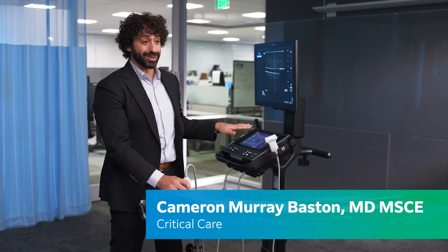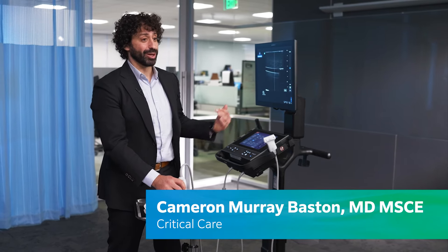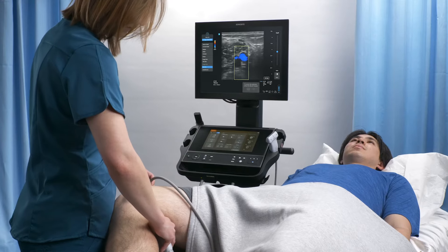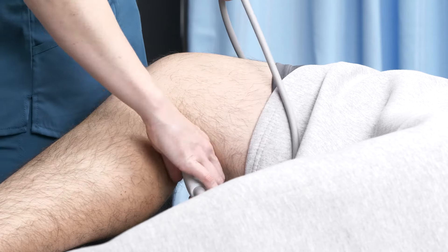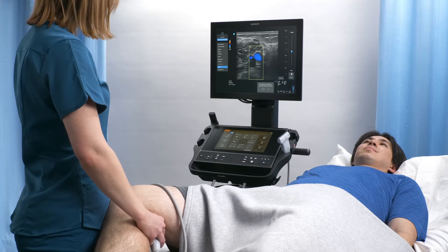I've got a ventilator, I've got a dialysis unit, sometimes I have an ECMO machine, and trying to figure out where I put this — it's the last thing in the room, so it's going wherever there's space for it. This could be further away and you could still have pretty good control, so that way you get more access to the patient and still have total control of your ultrasound.